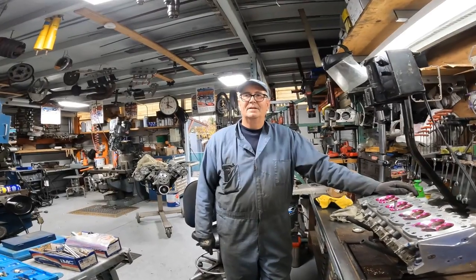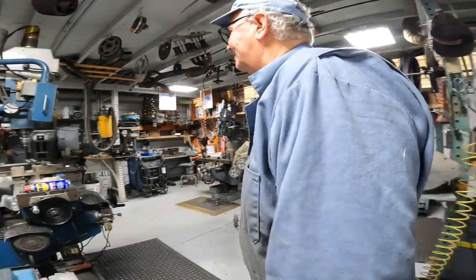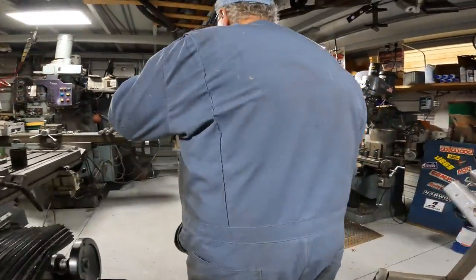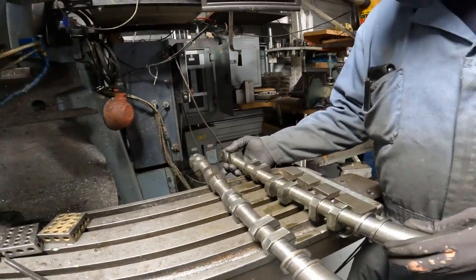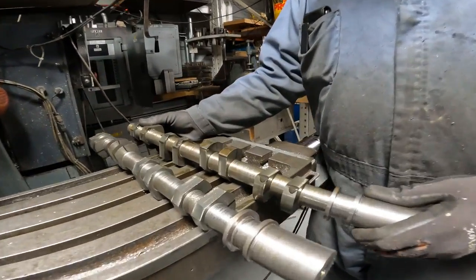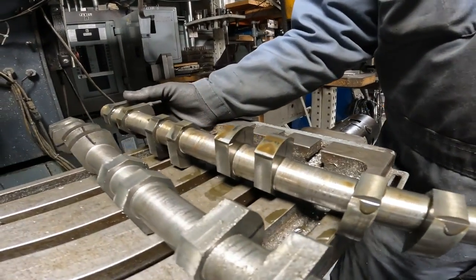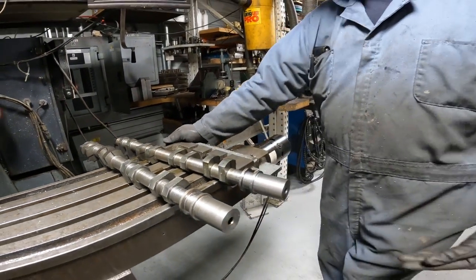Are you able to show me real quick on the cams? How you roughed them in, based on the firing order? I basically just cut some material out of the way so it's easier for him to grind it, but I did it so that this is going to be a 1-3-4-2 firing order.